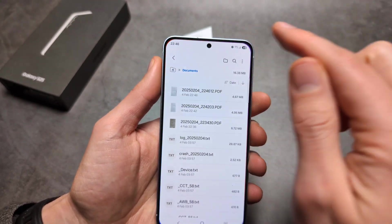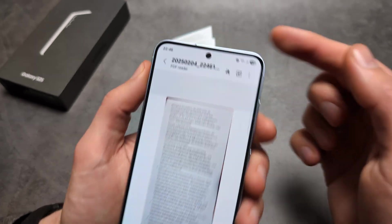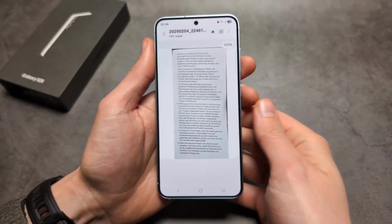If you go into your files and check your documents, you can find it there in PDF format. The quality is actually super good as well. Anyway, good luck!